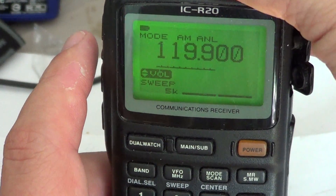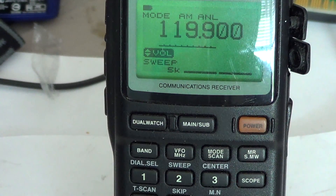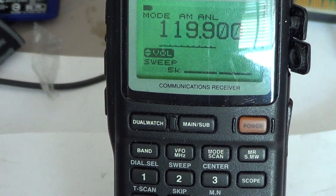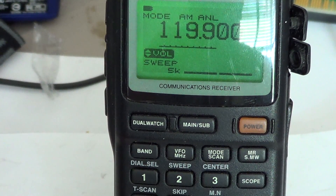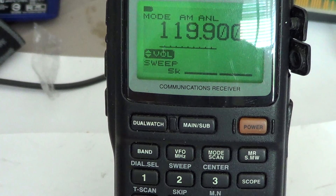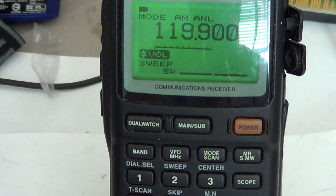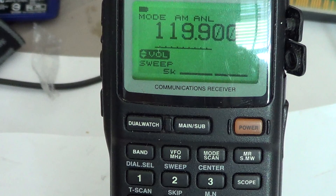You might have noticed that the AM mode was already selected. The receiver remembers different modes for different bands. So if you're on a band where you listen to signals — for example the air band in AM mode — it will automatically go to AM because it knows that was the default you chose last time. This is pretty cool because depending on where you're tuning, you don't always have to press the mode switch. The mode switch gives you a choice between AM, FM, FMW, WFM, USB (upper sideband), LSB (lower sideband), and CW for Morse code.